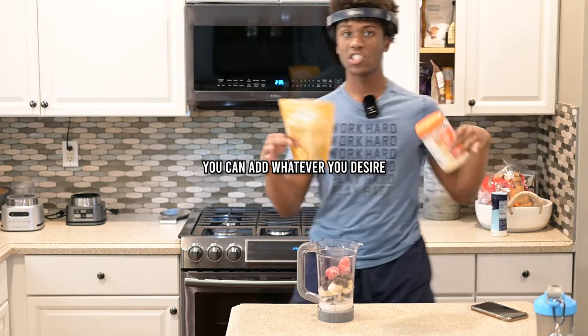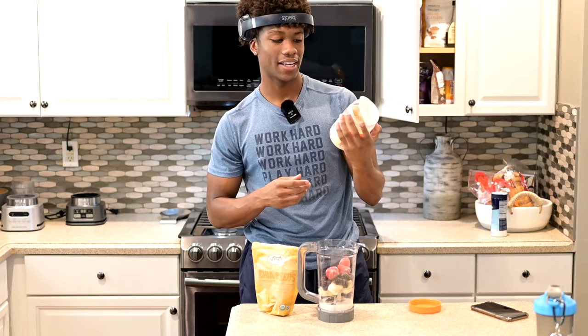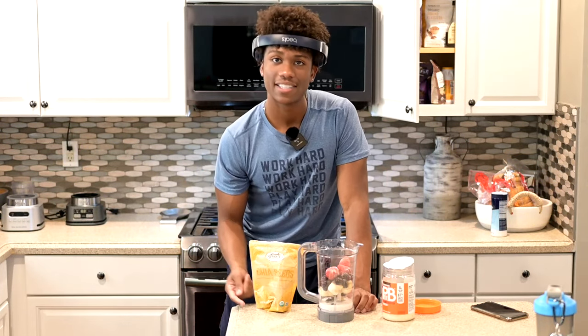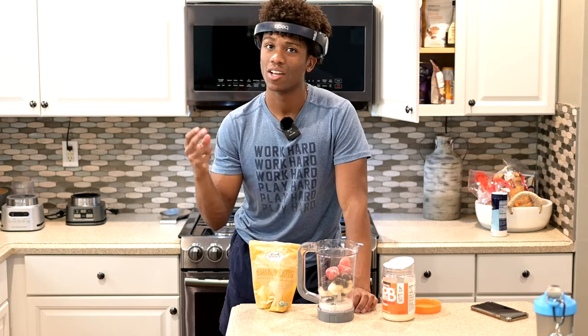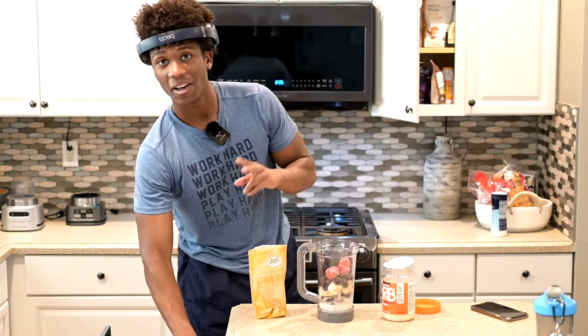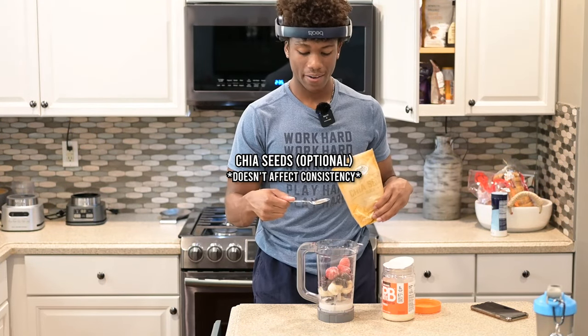I love adding chia seeds and PB Fit — it's powdered peanut butter. It has half the calories of regular peanut butter, doesn't have the excess oils, and keeps the same amount of protein. Chia seeds are very beneficial for health: aids digestion, prevents heart disease, lowers blood pressure — does it all. I do about a half tablespoon or half teaspoon depending on how many calories I'm looking for.